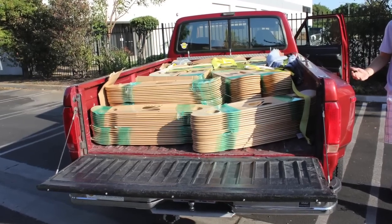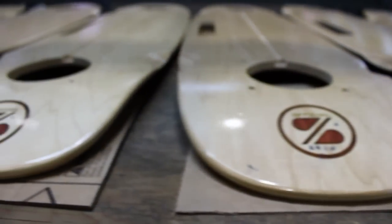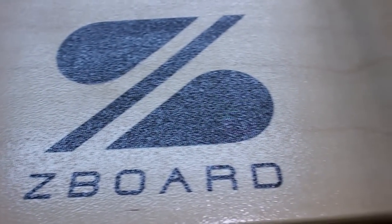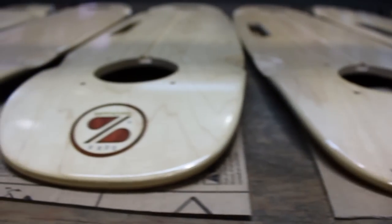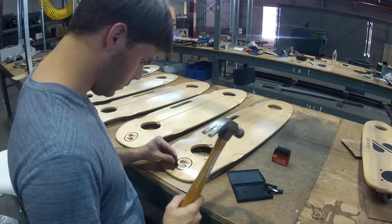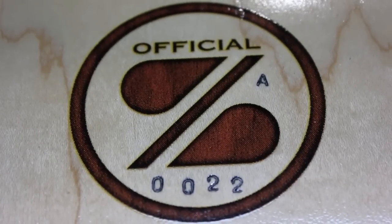Last week we drove down to Los Angeles where we picked up our first few hundred decks. These decks have two new features you haven't seen before. One is a light see-through grit applied to the surface, which is going to make it easier for you to grip the board with your feet. The second is a Z-Board badge underneath the tail, where we'll be imprinting your serial number — so you'll know not only what Z-Board you have, but it also contributes your Founders Club code for Founders Club promotions.